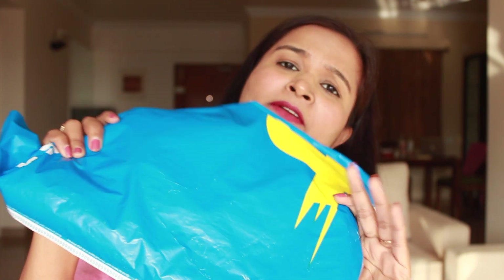Hi guys, this is Priyanka from Pinkrush and today I am going to be unboxing a saree from Flipkart for 269 rupees, so let's just open the package and see what's inside.